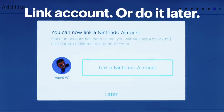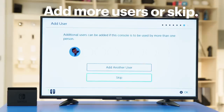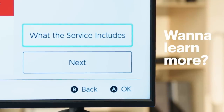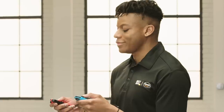Next, you can log into your Nintendo account, or decide to do it later. You can add more users now if you want. You'll be asked if you want to learn more about Nintendo Online — take a sec or move on. If you're a parent, you can set parental controls to limit playing time, purchases, and restrict content.